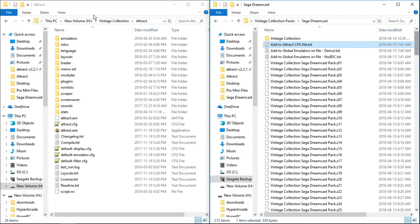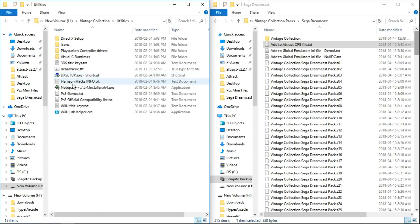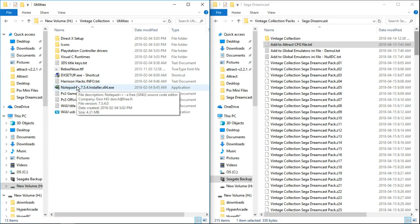In our Vintage Collection attract folder, we're going to open the attract.cfg file with Notepad++. If you don't have Notepad++ installed yet, it's included in Vintage Collection in the utilities folder — right there — and you can go ahead and install that.